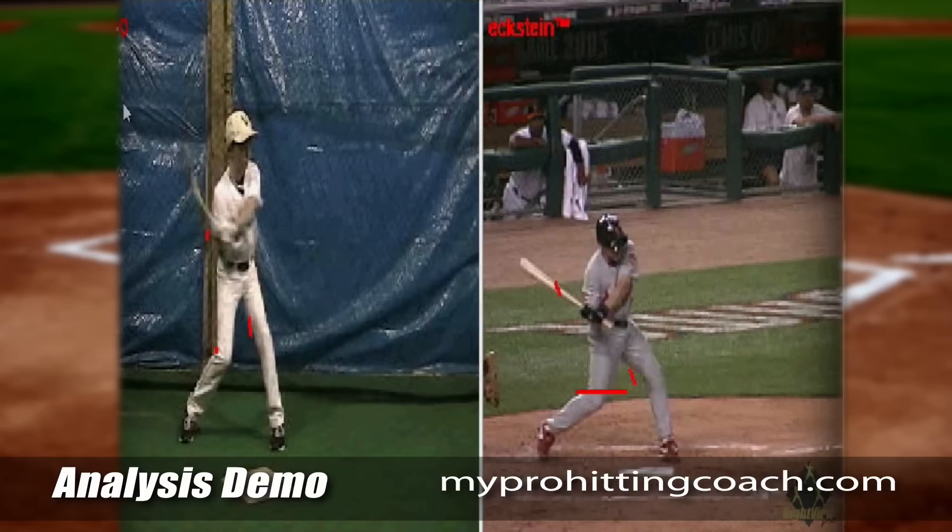We'll go forward to the next position, which is the actual drive with the lower half. We get to a connected point where the lower half and this back knee — you can see, again, we're a little outside that front leg. But the back knee starts to drive and the elbow has dropped down. We should see a connection with hands, elbow, and back hip all in alignment, and your connection is very good. However, I think your hands are starting to work out a little bit around your body as opposed to staying tight and working the hands forward.